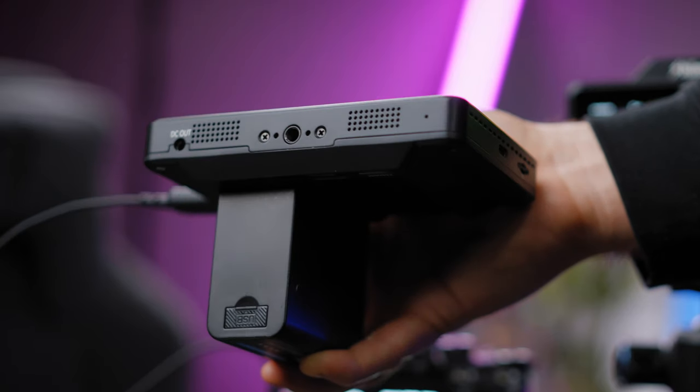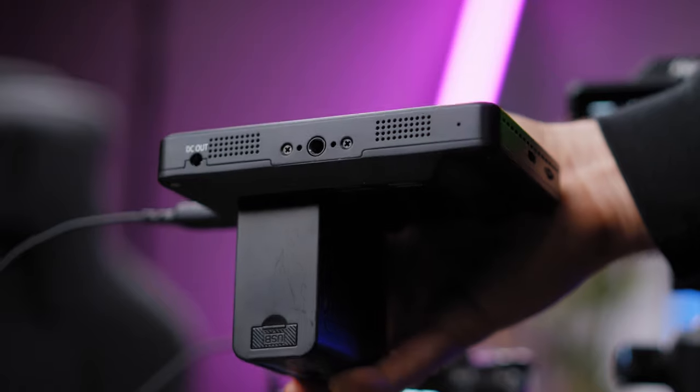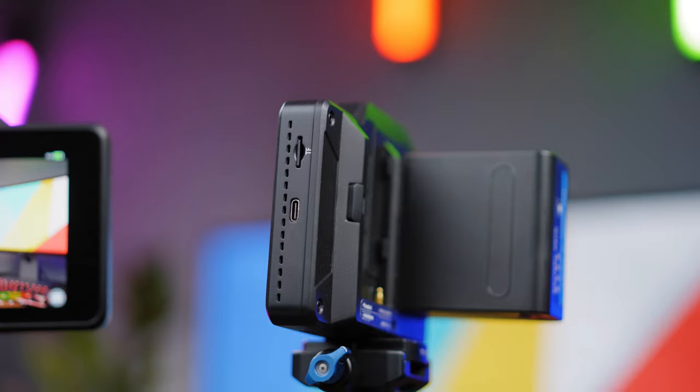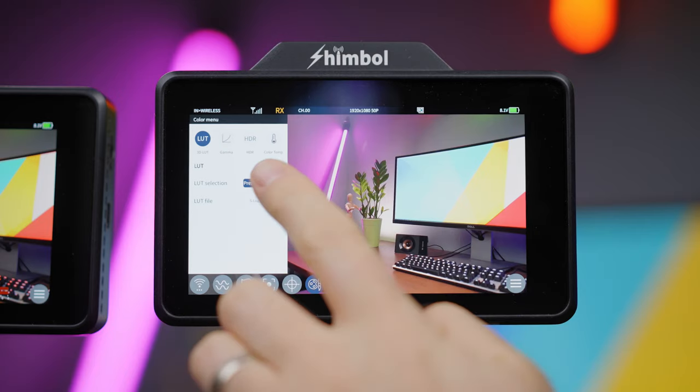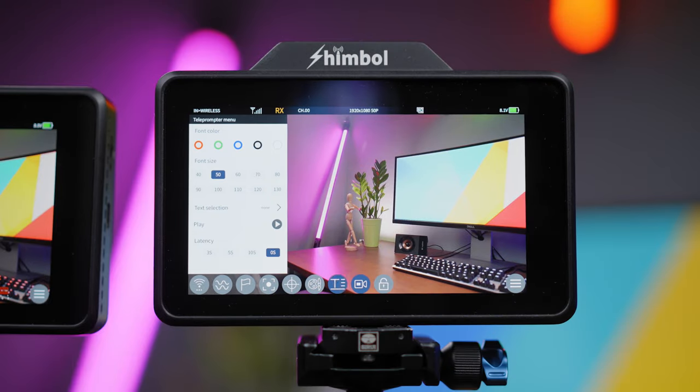On the bottom part there is a DC out power port if you want to connect additional devices. In the middle there is a standard quarter-inch screw mount. On the left we can notice a USB-C connection that acts as a debug upgrade port — note that you cannot power the monitor through USB-C, it's just an upgrade debug port. You can power it through the battery or the DC in 7-17V. You will also find an SD card slot for loading your LUTs, and an internal recording mode that we'll cover in the following minutes.